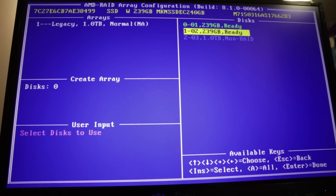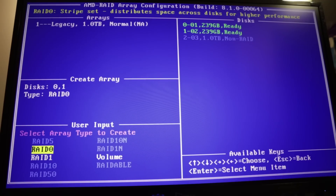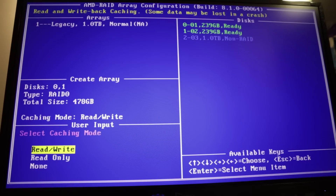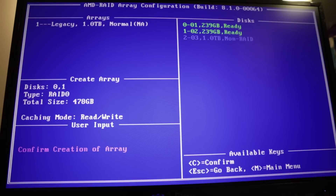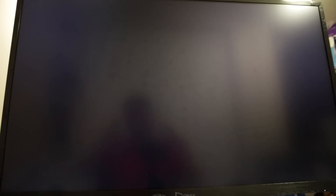Right here I'm just creating an array of the two SSD drives I have. RAID zero, 470 gigabytes. Read and write for caching mode — confirm to create. Let's continue to boot. Should still boot from my M.2, and then I should have a RAID array. It's booting, so it's good. My RAID array should be visible through my computer. I have to install my RAID controllers first and we'll get that going.